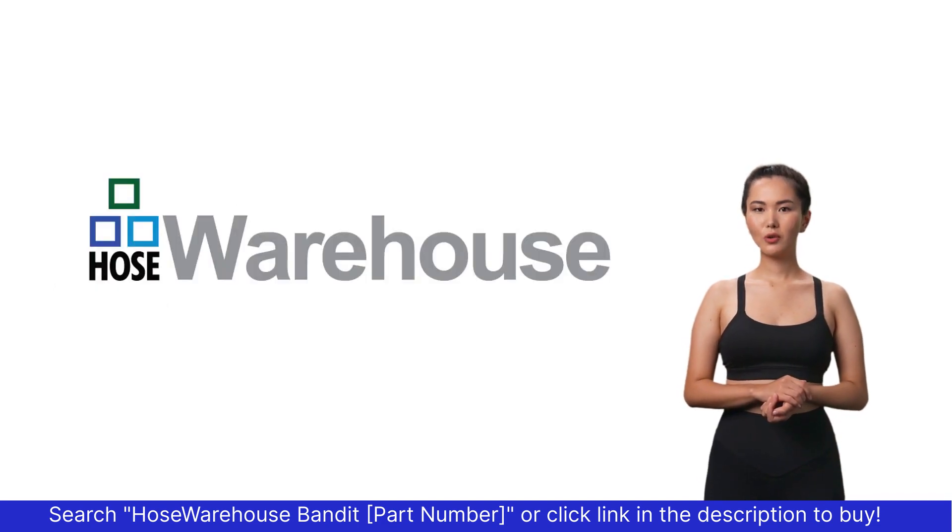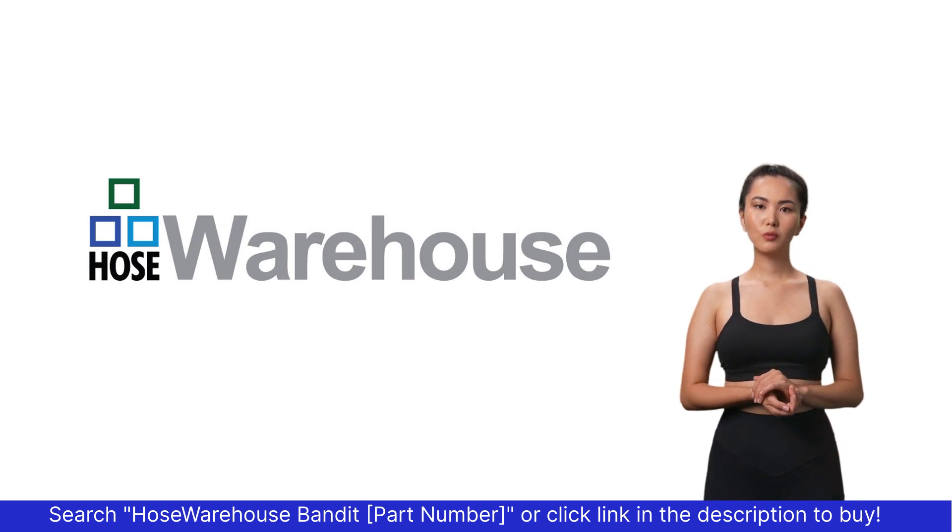For anything hose or hose related, hosewarehouse.com is just a click away. Thank you.